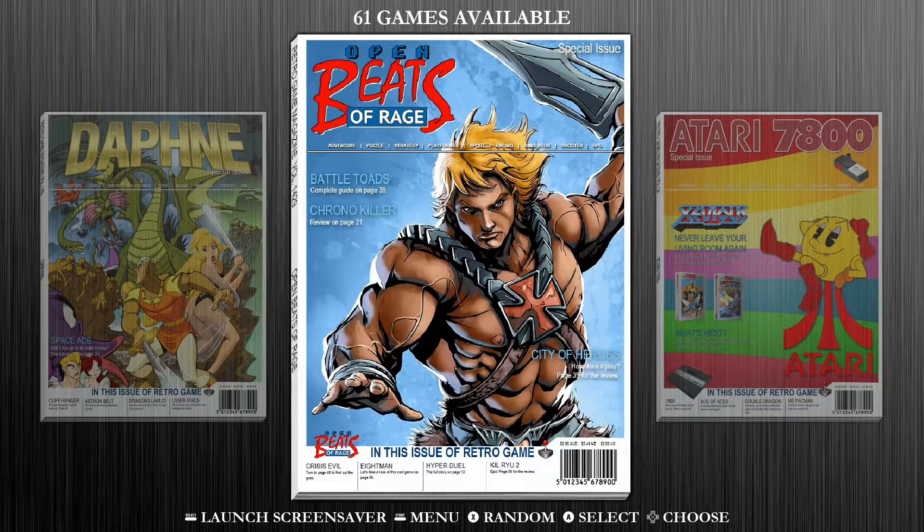Hey everybody, Retropoguy here. Today I'm going to show you how to map games in the Open Beats of Rage collection on the Retropoguy 512GB game collection card.